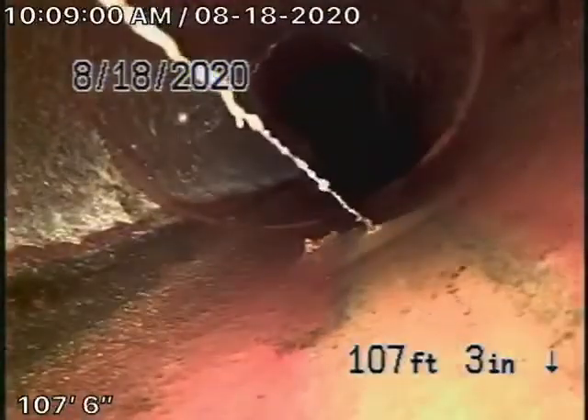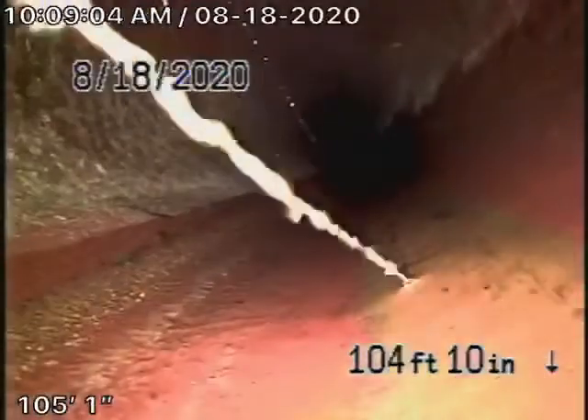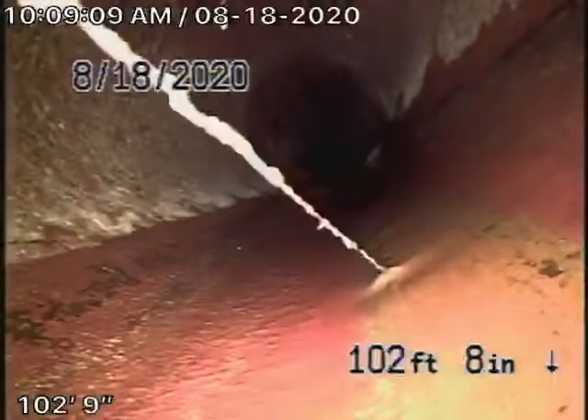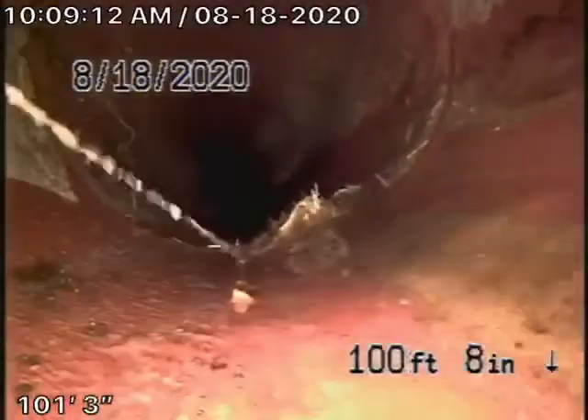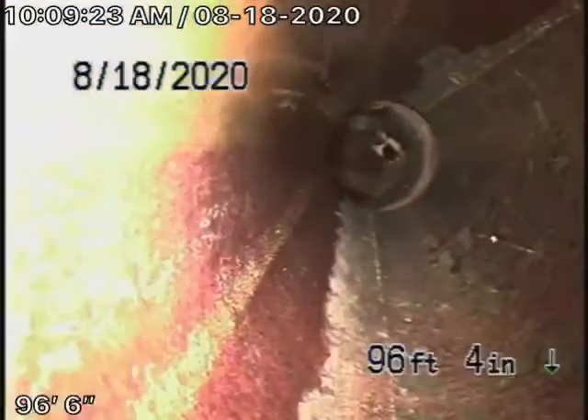The line was very dry when we first got here, so we've run a lot of water to get the camera through. The 6-inch lateral from the property line to the City Connection looks pretty good. There's just a little bit of cobwebs and a little bit of roots coming in at the 4x6 connection — nothing that can't be maintained — but you're definitely going to need a cleanout outside of the house.